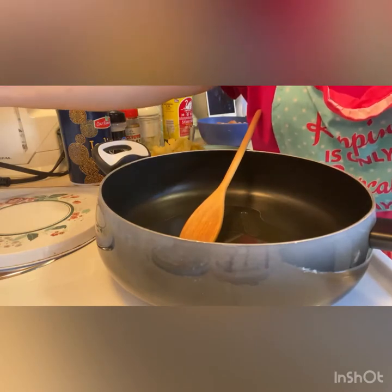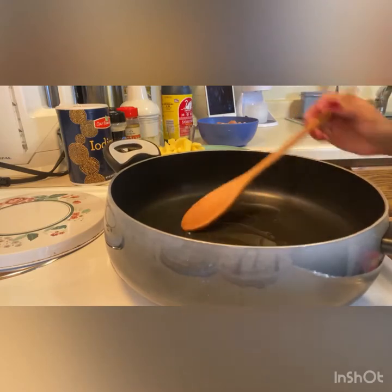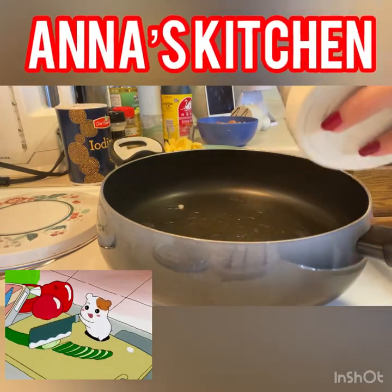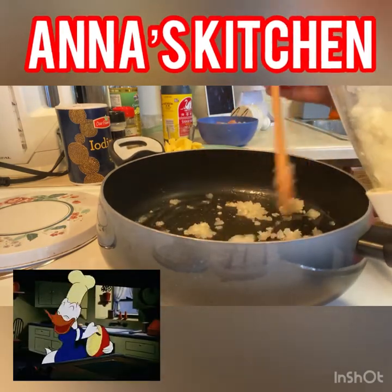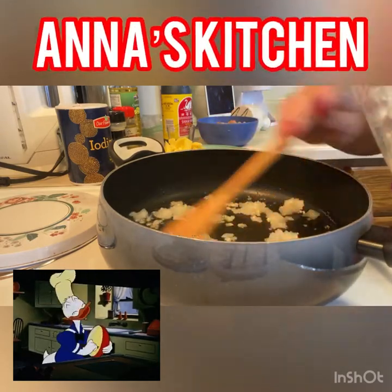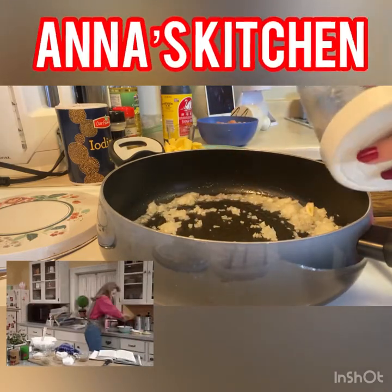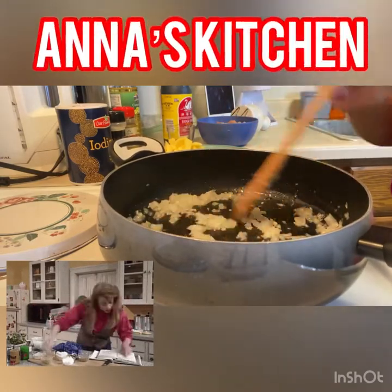So open na natin yung fire — apoy! Wait guys, mainit na yung oil. Ilalagay na natin yung onion at saka garlic. Garlic at saka ginger dapat guys, so hindi ako nakabili ng ginger. Ay, sibuyas — sibuyas guys, and ako garlic, ginger, and oil.